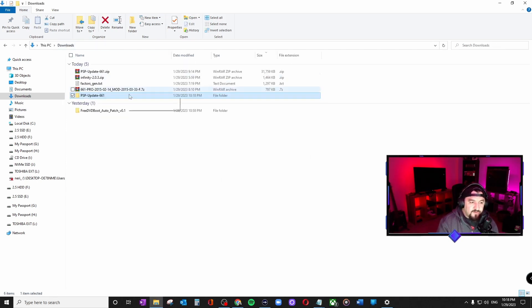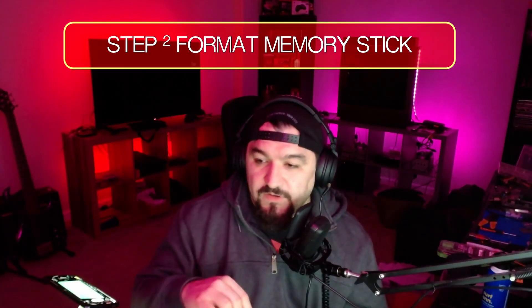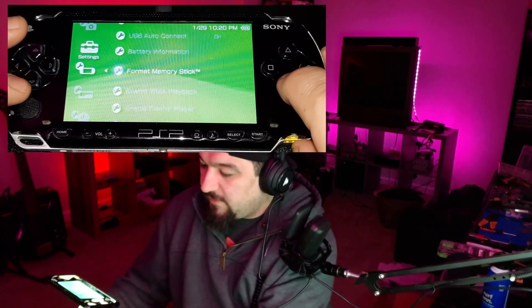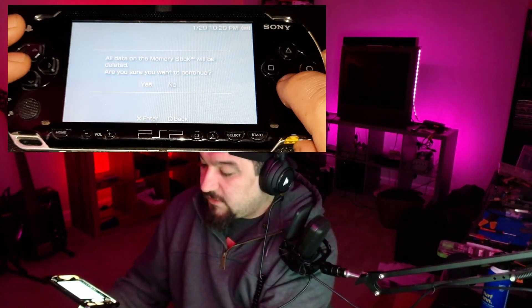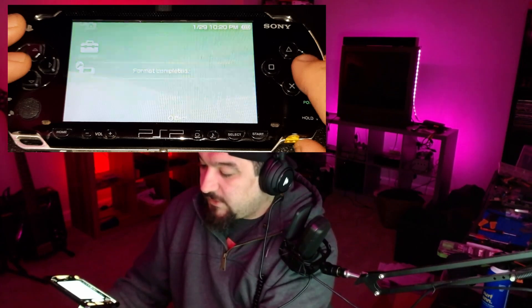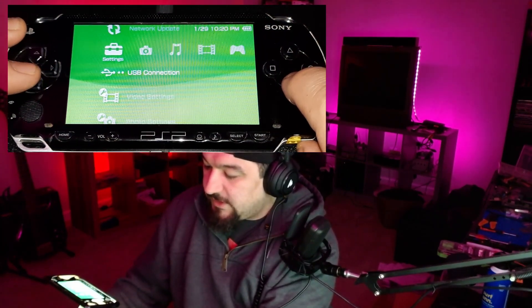Before we do anything we want to make sure that our memory stick is formatted. Let's do that — go to system settings, format memory stick, select yes, let's format it, yes. Complete. Now that it's formatted, let's go to USB connection.